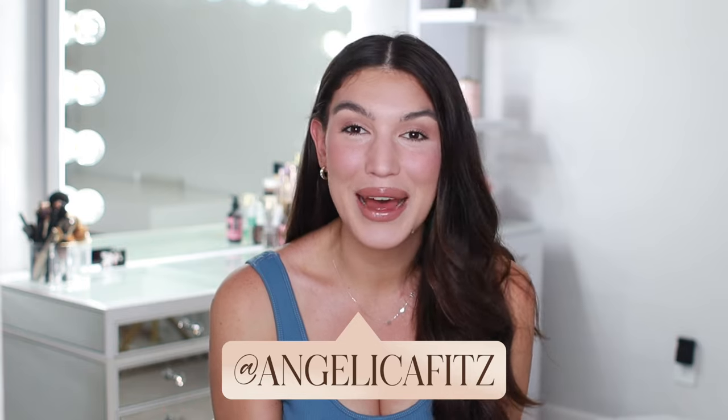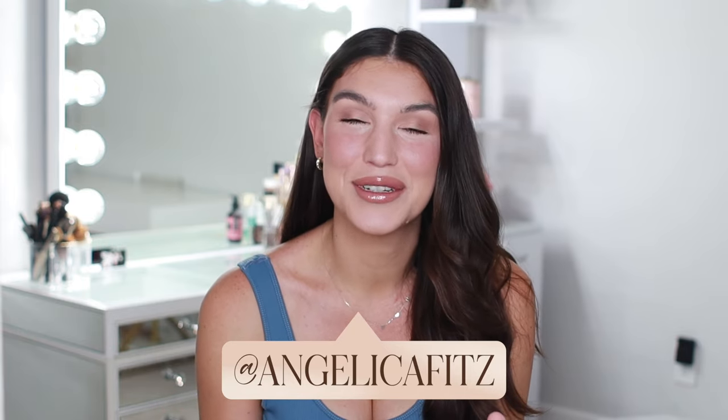What's up guys? Welcome back to my channel. If this is your first time here, welcome, and if not, welcome back. I am so excited for today.